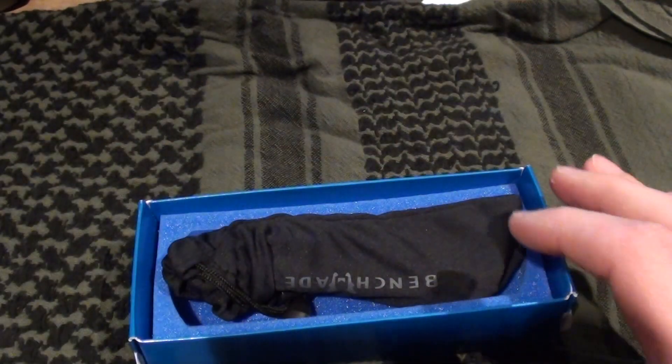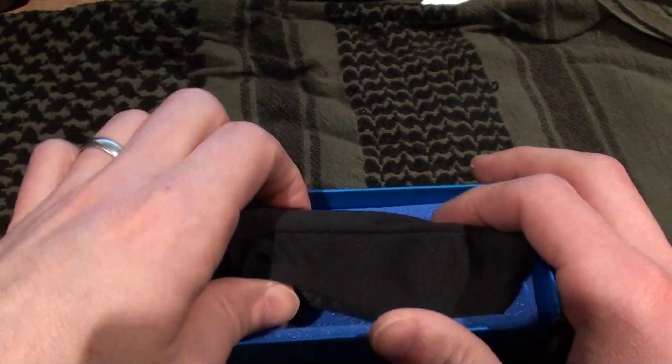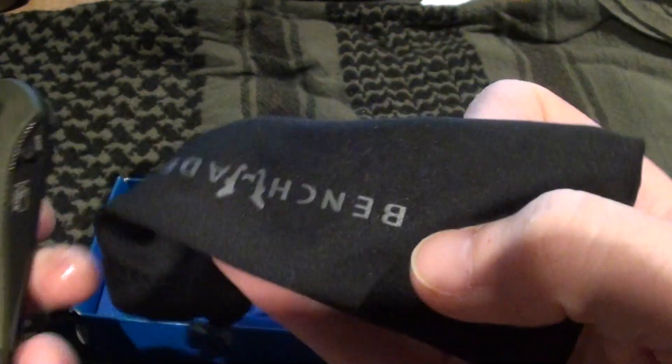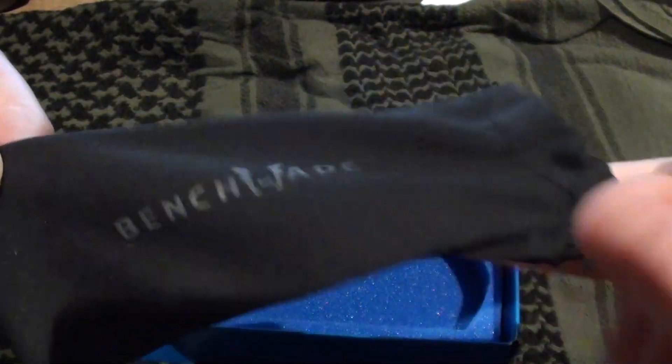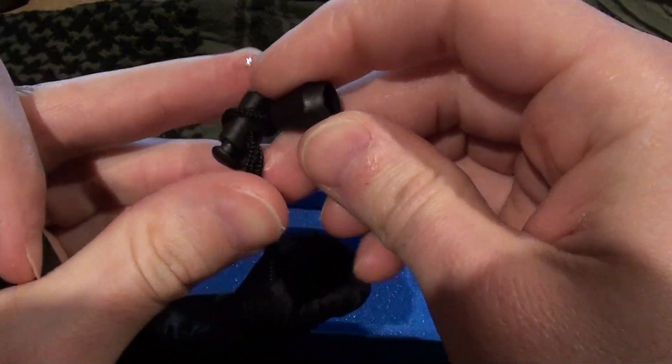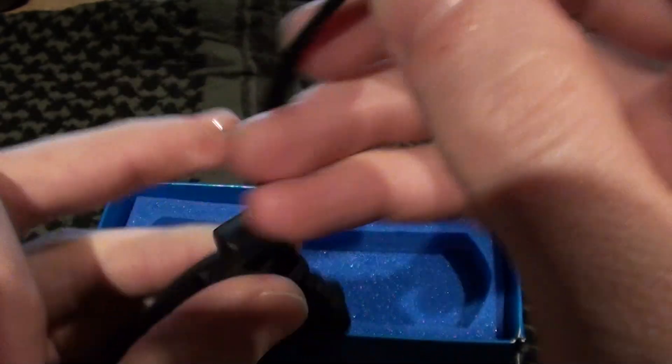This is part of the Blue Class series by Benchmade, which means it is made in the United States. You can see here you get a microfiber type cloth bag that says Benchmade on it, and it has a little cinch that you can tighten down if you need to.